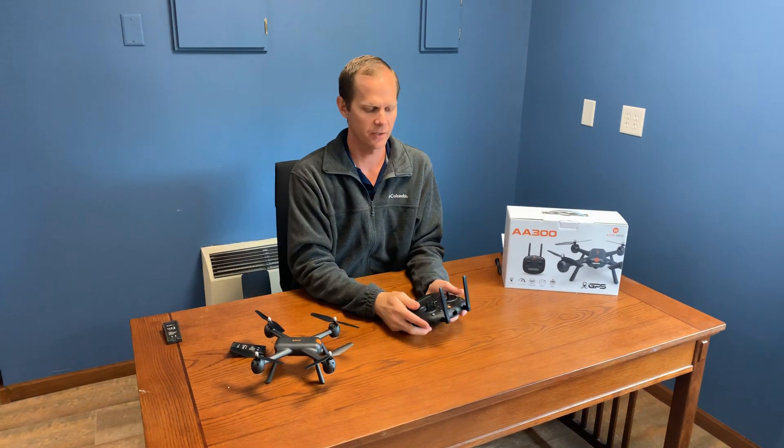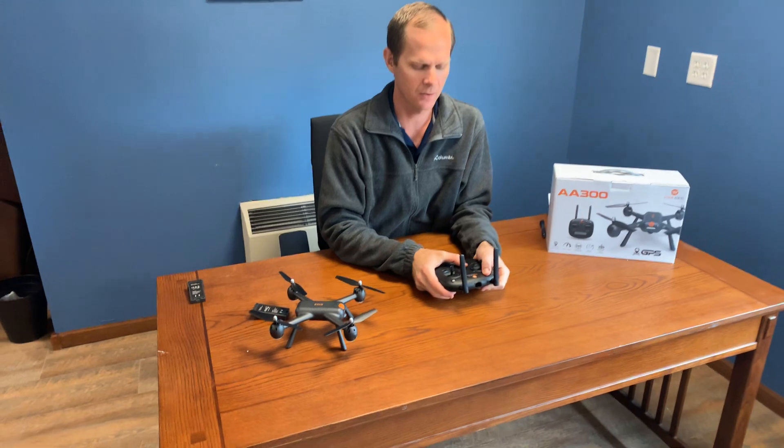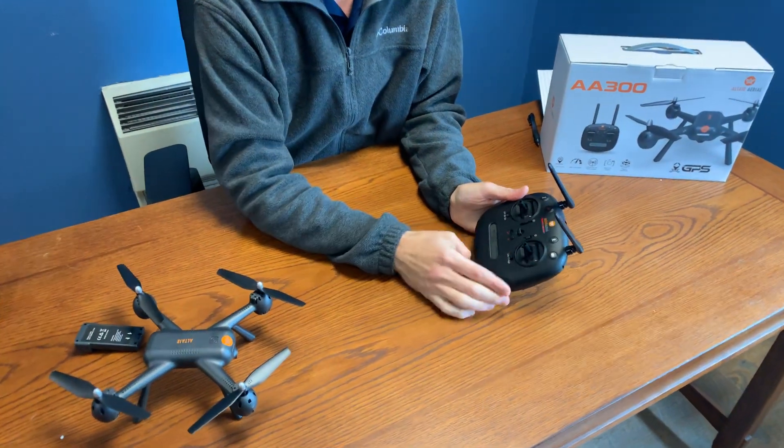First thing you're gonna do is press the red lock key on the top of the controller while turning the controller on. Then the controller light is going to be blinking red.